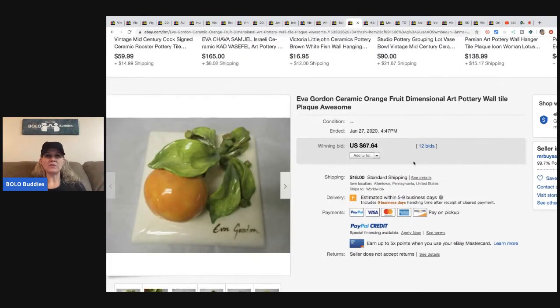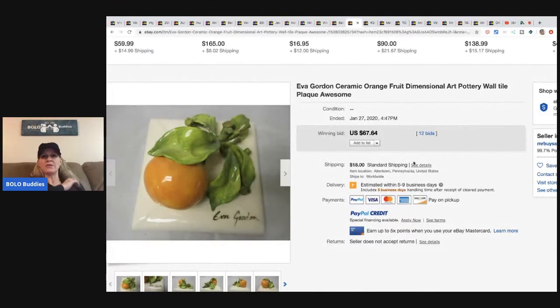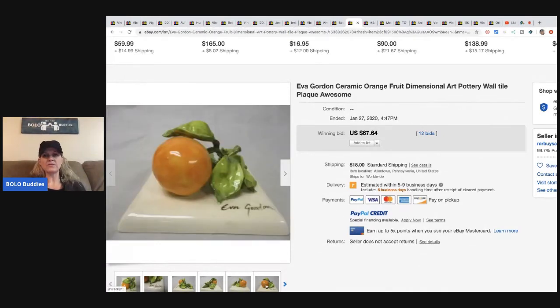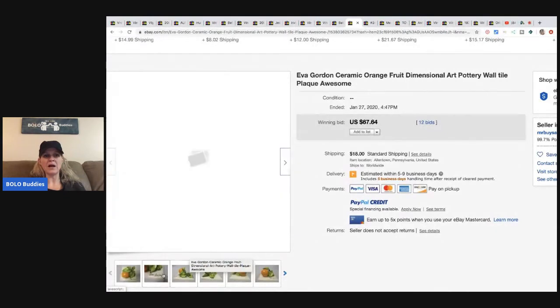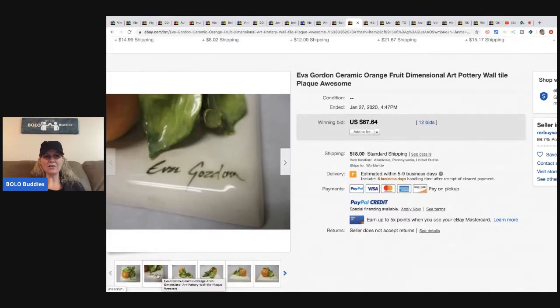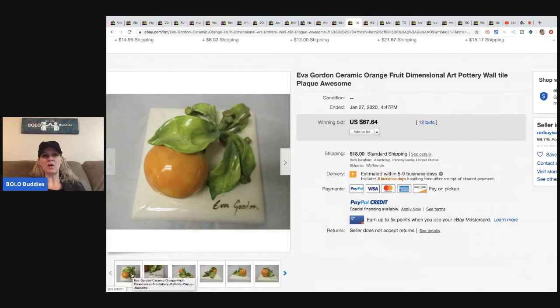This Eva Gordon ceramic orange fruit dimensional art pottery wall tile — like a little plaque. He paid $10 for it and it sold for $67.64. He's willing to pay up for things if he knows he can make decent money, and if you check comps and see items selling for $50–$70, paying $10 makes sense.